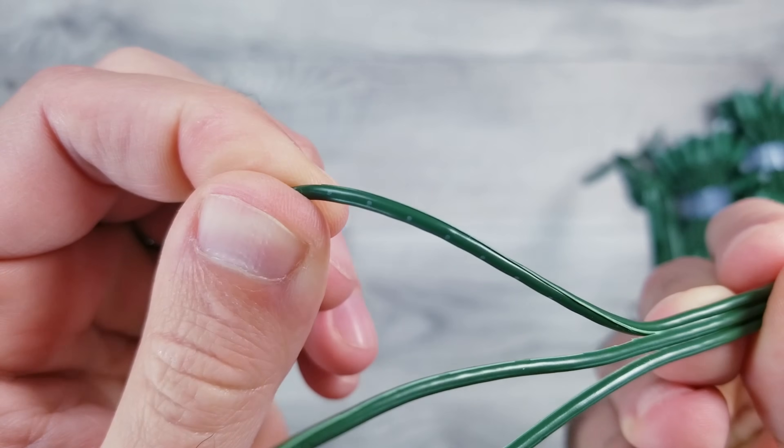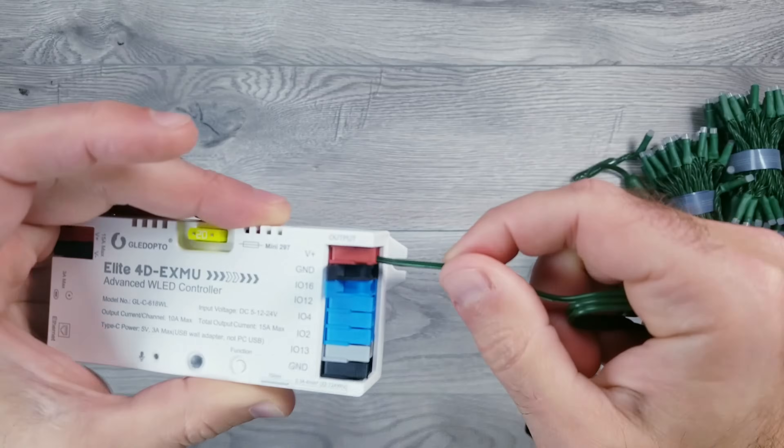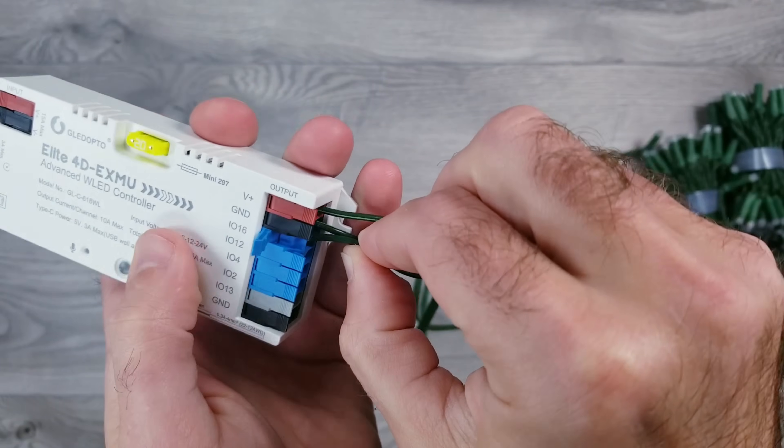Next, I'll take the wire with the dots, which is our voltage, and connect that to the red voltage slot on the controller. Then the middle ground wire goes to the GND opening, and finally the smaller data wire into the IO-16 slot.